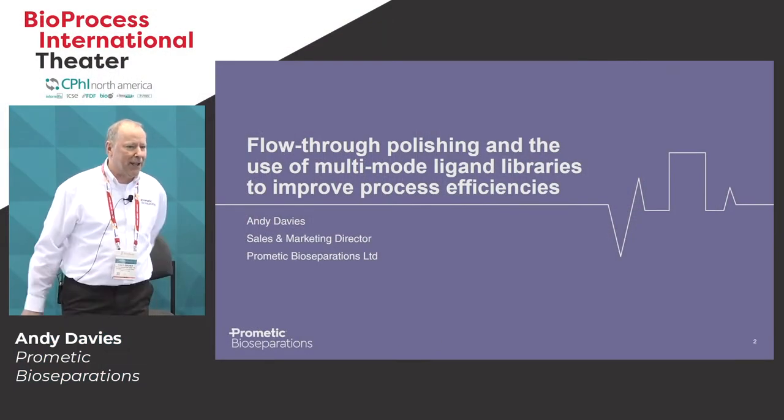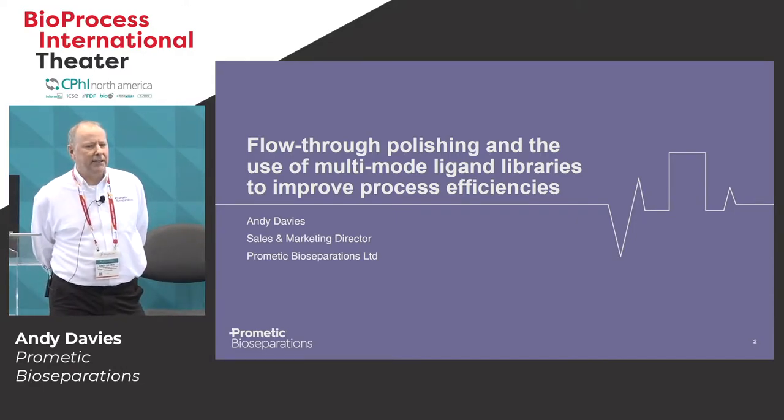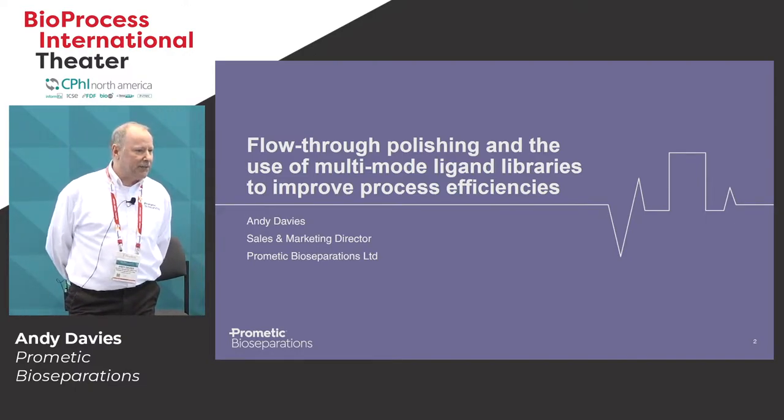My name is Andy Davis. I'm the Sales and Marketing Director for Prometic Bioseparations. I've been at the company for about five and a half years, but prior to that, spent about 20 years or so with GE Healthcare Life Science in various roles, mainly to do with the Bioprocess division.